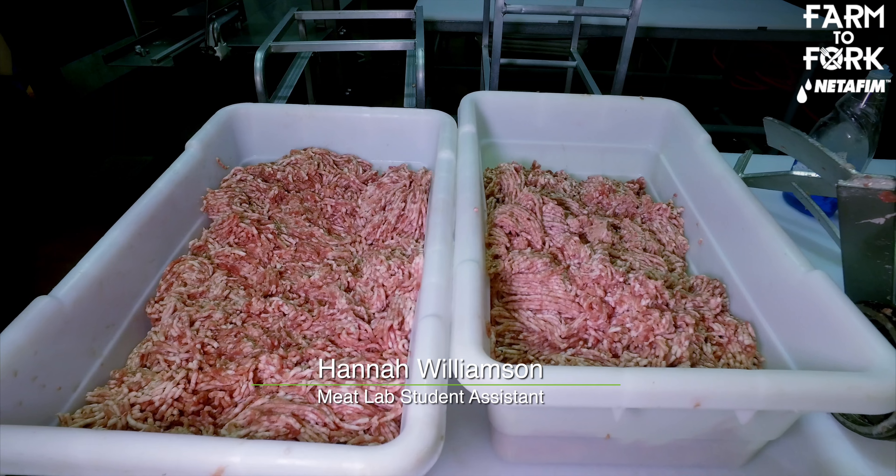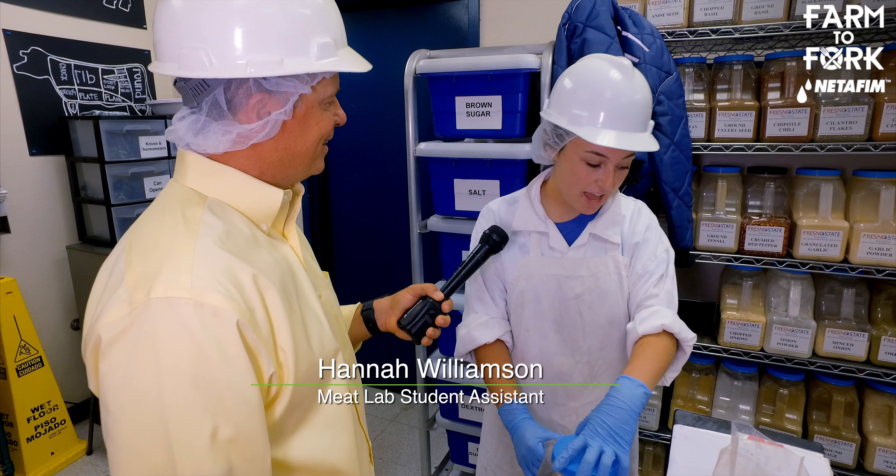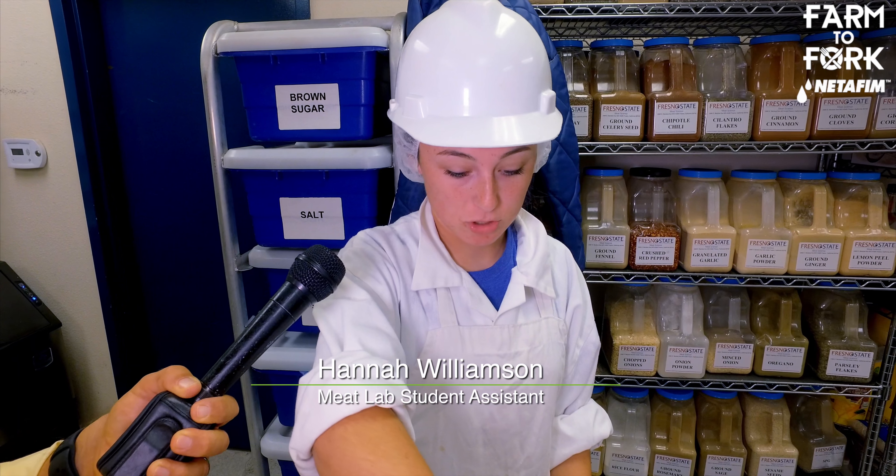There's a meat science banquet that goes on towards the end of the year where the students get to make their own product. I'm looking forward to that — I'd like to do something with sausage because my favorite is probably Fiesta Cheddar. I love having cheese and sausage, so I might mix it up and make my own kind of thing. The great thing is most of these ingredients are from right here at the Fresno State farm. I'm sure Dr. Henson came up with the original recipes, and they've been altered throughout the years by him and maybe other students as well.